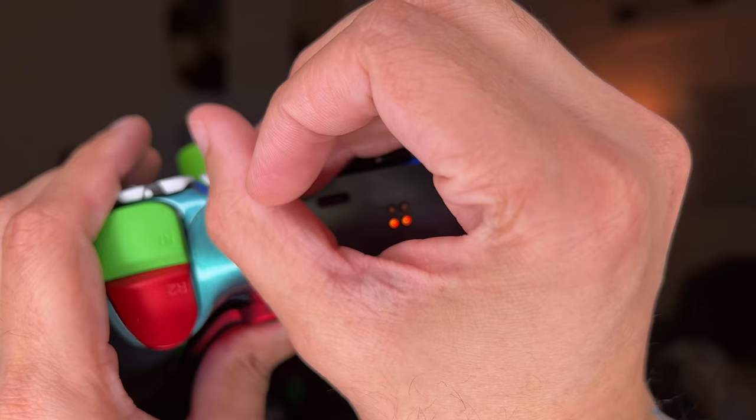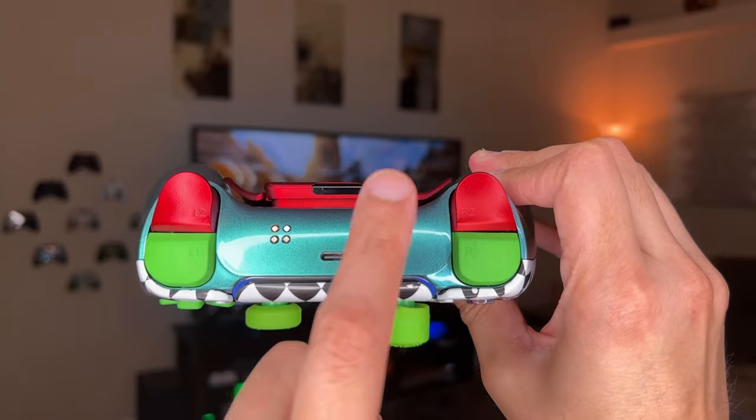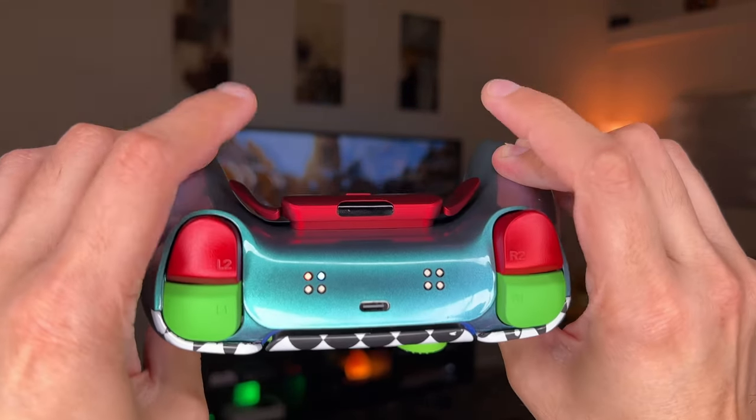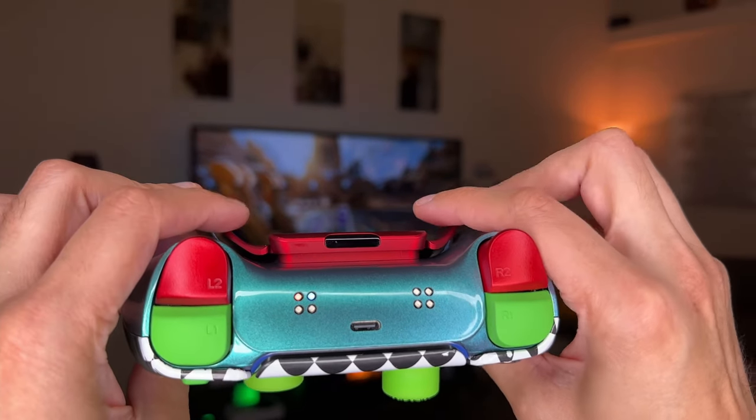Another disclaimer I've never given before: since this is a strike pack that does have a mod pack, a mod chip, I do recommend not using this in any kind of online multiplayer setting. It just makes you a big old sleazeball. And I'm not talking about just having remappable rear buttons — by that logic, all these pro controllers, I'd just be a massive hypocrite. I'm talking about the actual mods: things like drop shot, anti-recoil, automatic breath hold for sniping — things that are an unfair advantage, not programmed into the game.